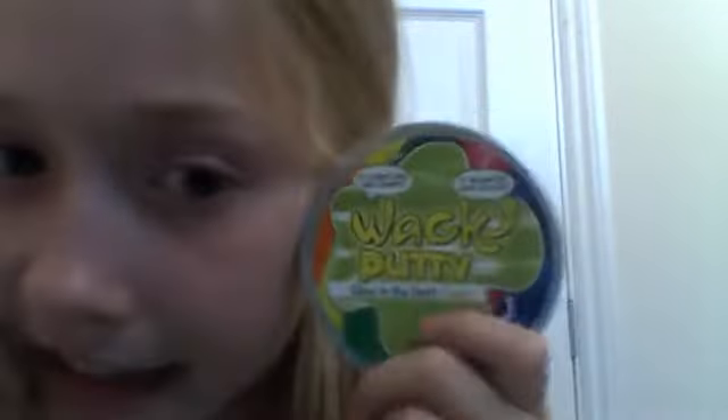Now I have this wacky putty — if you're wondering where I got it from, it's from Claire's and it was eight pounds. Let's see — oh okay, my god that feels nice!